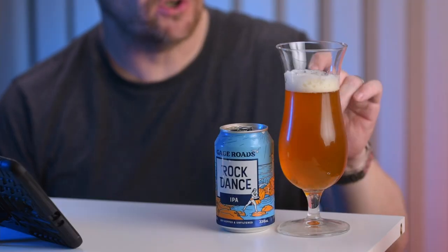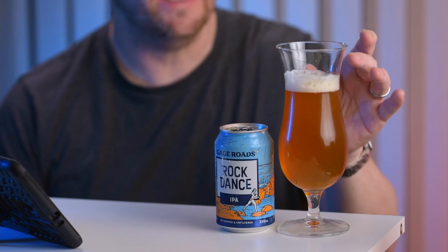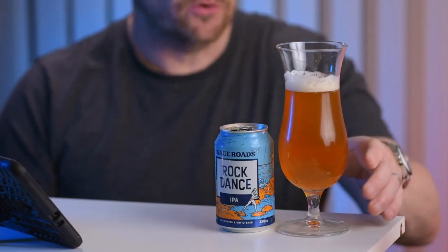Despite it being described as a West Coast clear IPA, it's actually a little bit cloudy. It's got a firm, large-bubble head that is going down now, but I'm definitely getting citrus from this — always a good sign when you open the can, start to pour, and immediately get citrus. Let's give this one a try.